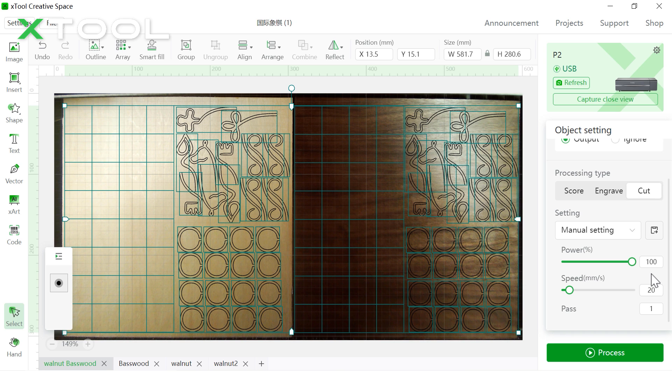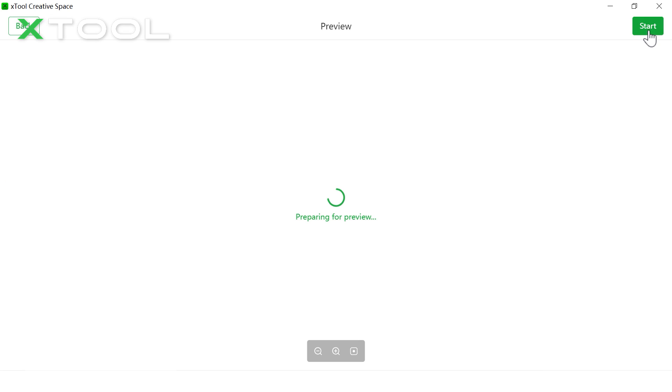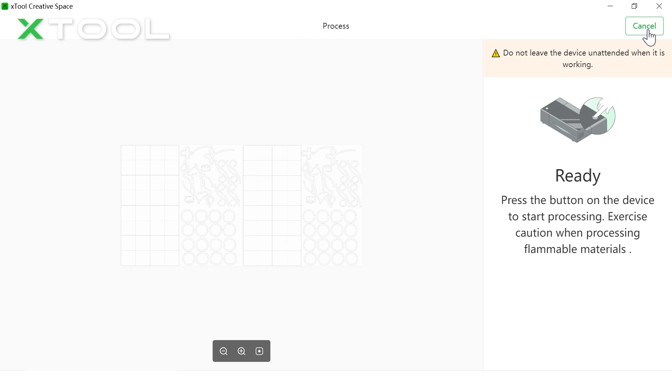Normally for plywood we set 100% power at 25mm per second, but just to avoid cutting failures due to differences in materials, we set it to 20mm per second as a safe step. In your case, you can do some tests. Everything is ready — let's hit Process, and once more, then push the button on the machine.